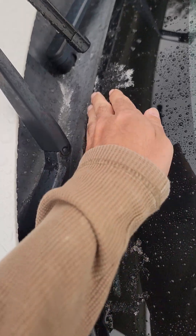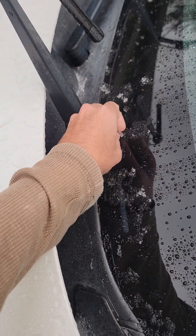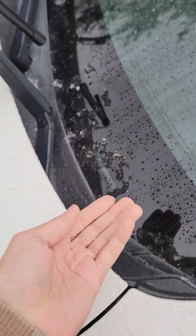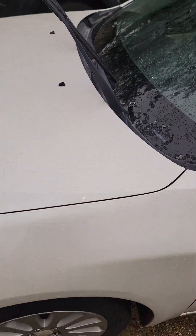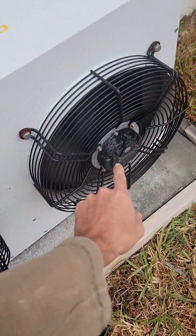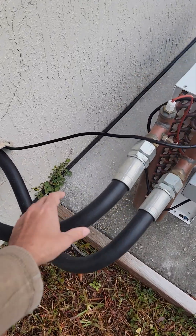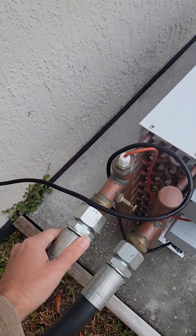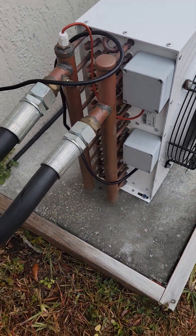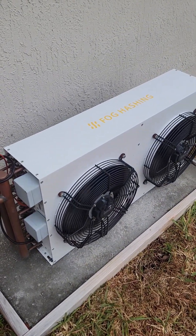Where I live we got some graupel — nothing too crazy, but that is ice rain, while some other places got snow. You can see a little bit of frost on the fan blades, or maybe that's some salt precipitation, but nothing too crazy. The pipes are warm. Nothing leaking, nothing going on.